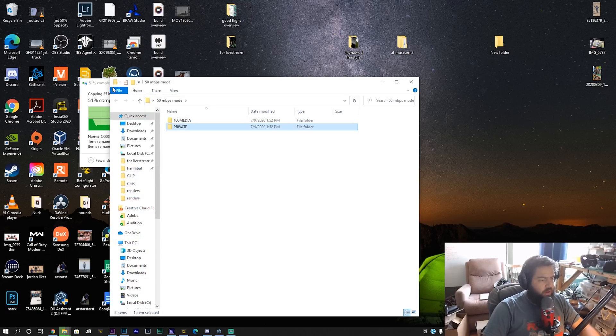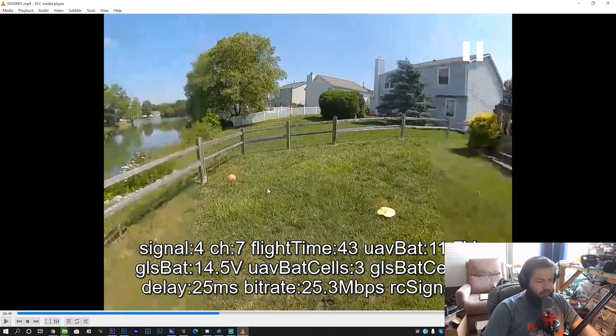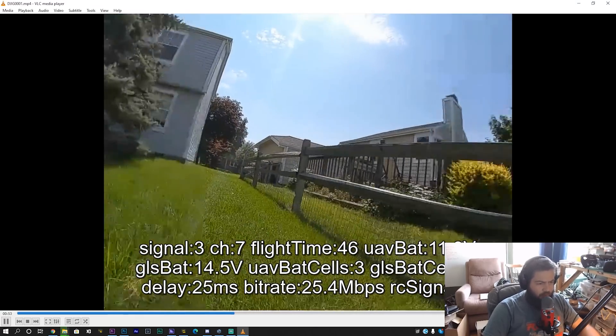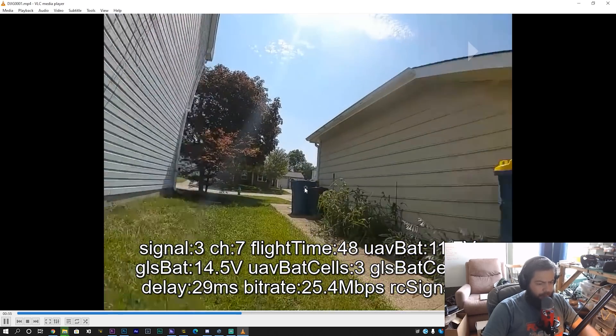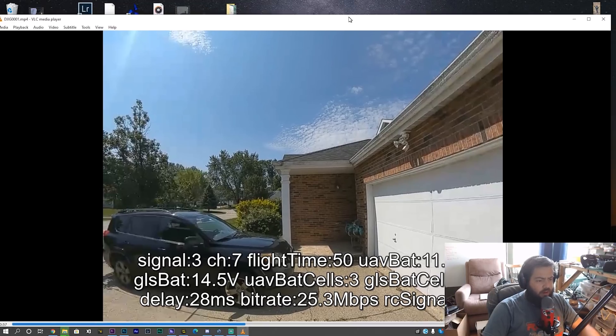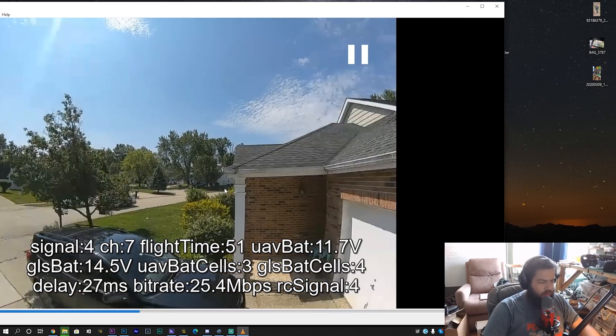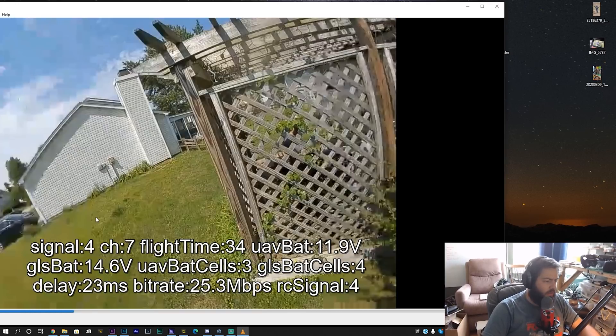We're back at the computer now with our footage. This is the 25 megabits mode — you can see losing some detail right there. Right now we're running 26 milliseconds, 25 bitrate — that's looking good. You're kind of losing detail in the trees; focus mode is off right in this moment, which is good. Let's get some side-by-side — you can see where focus mode starts and then look at the detail there.